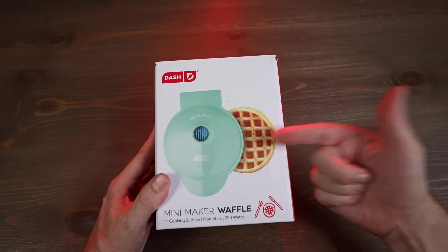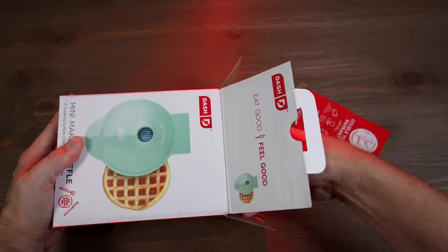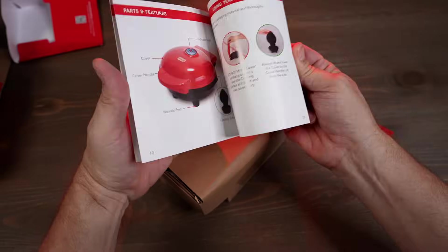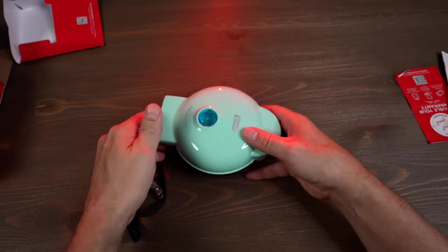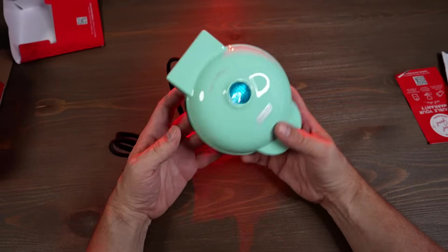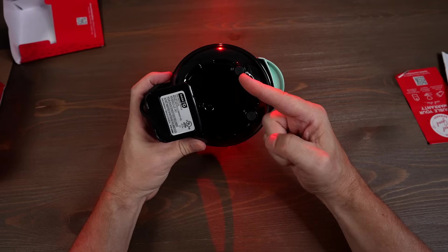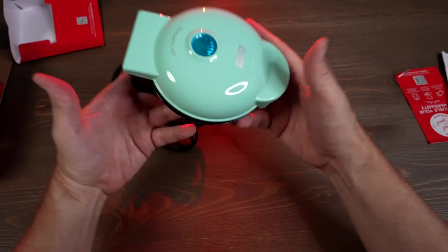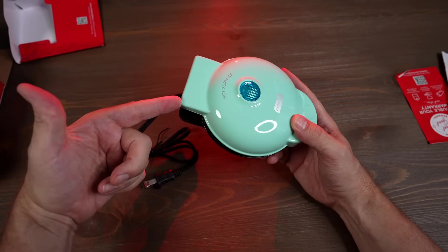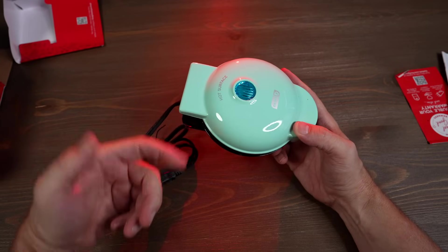Let's take a look at the Dash Mini Waffle Maker — I paid $12.49 and it comes in 20 colors. It's very small, but it's supposed to be mini. It has a non-stick surface, indicator light, non-slip feet, easy lift handle, and a 4-inch surface. 350 watts, PFOA free, 1.3 pounds. 4.7 stars with over 213,000 ratings — ranked number one in waffle irons on Amazon.